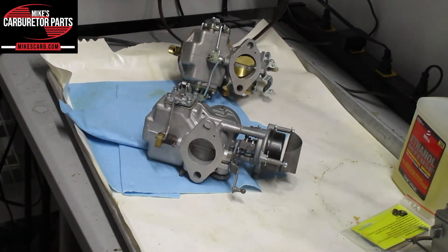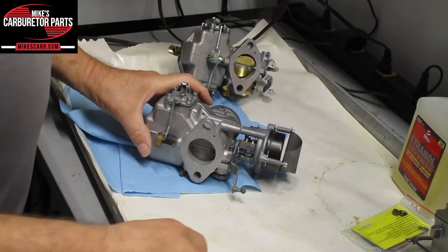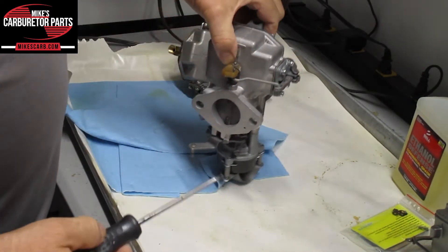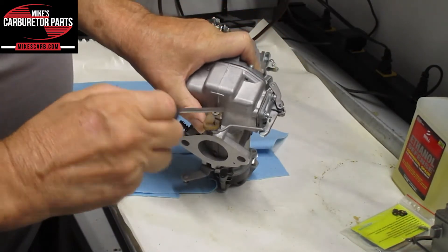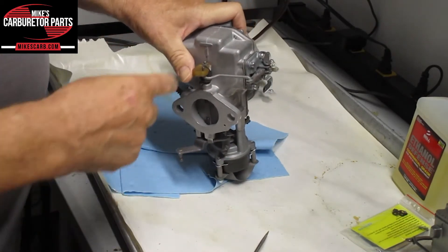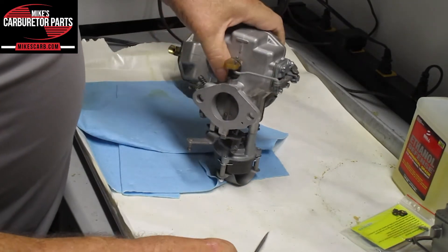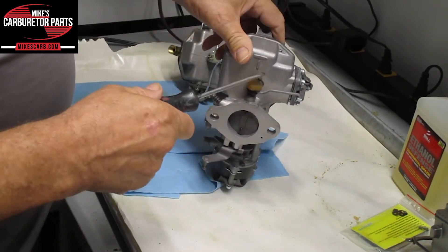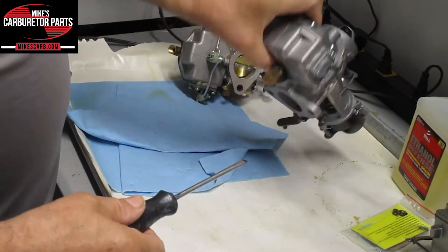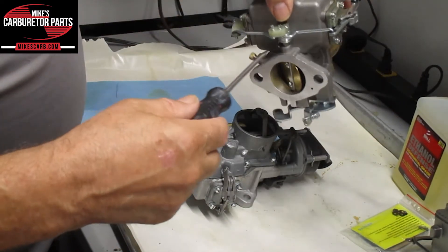Hi, this is Mike from Mike's Carburetor Parts. I'm going to show you how to replace the pump lever on this Autolite 1100 one barrel. As you can see, this one got broken, and that happens a lot — these get old. I'm going to show you how to replace it on both this type without the dashpot, and this one here that has a dashpot on the side.